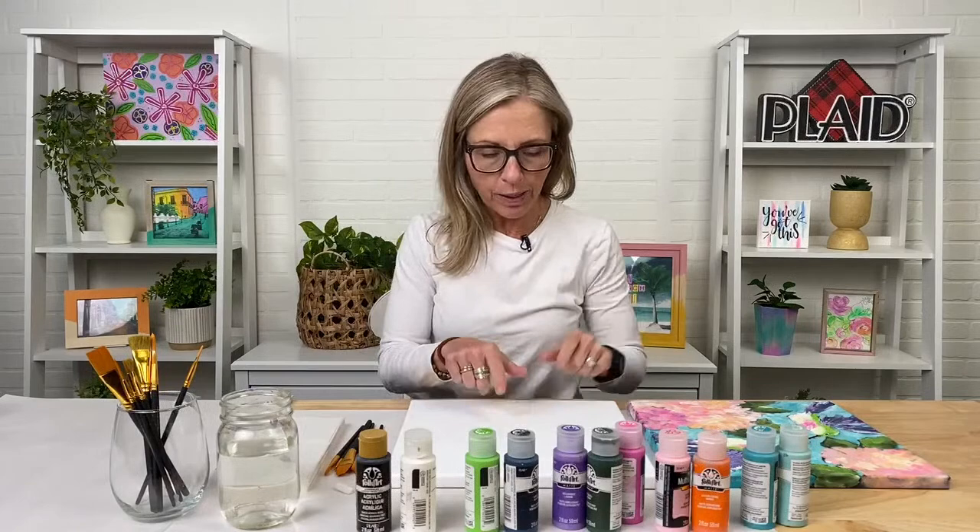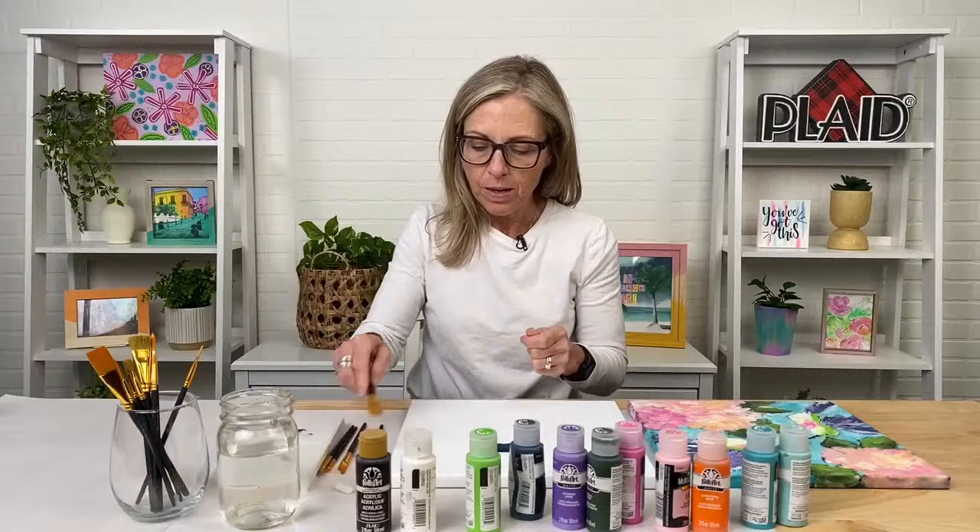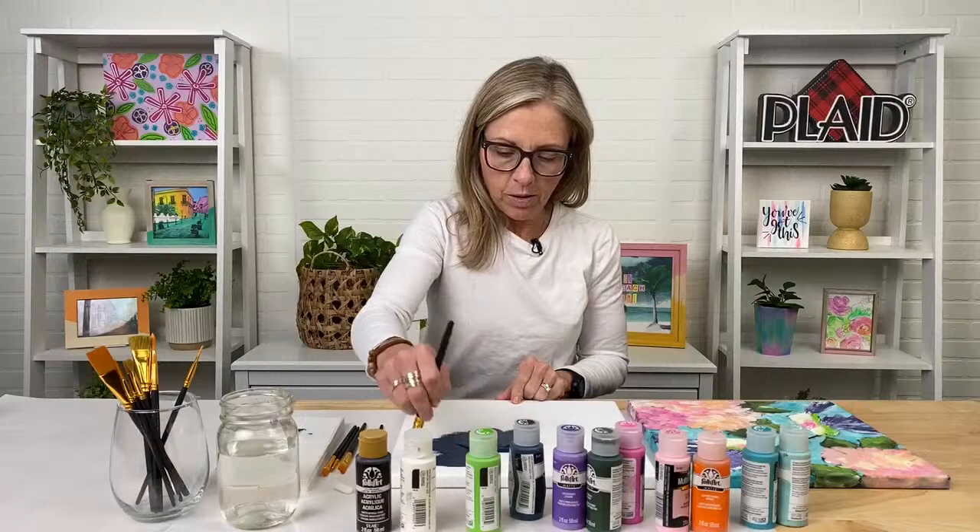The first thing we're going to do is base coat our canvas with navy blue. There is no right or wrong to this — you're just going to get a nice, even, consistent coat. I'm going to use my largest flat brush.